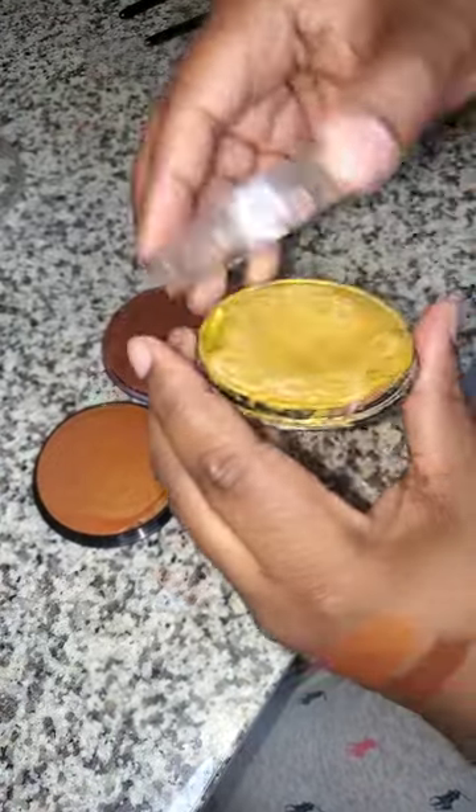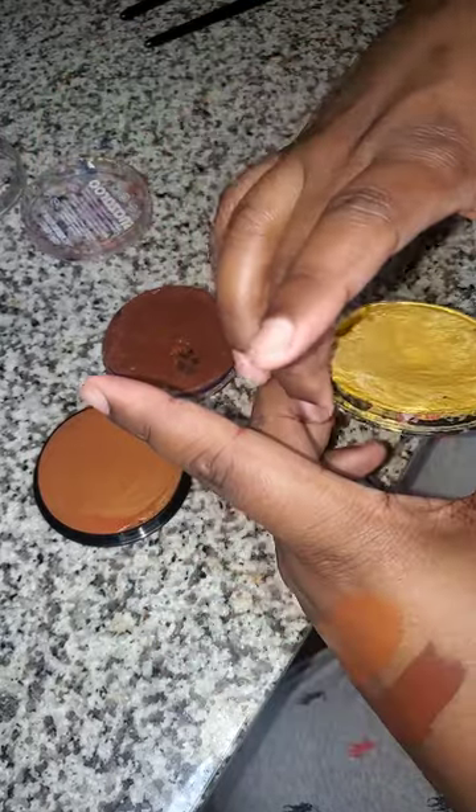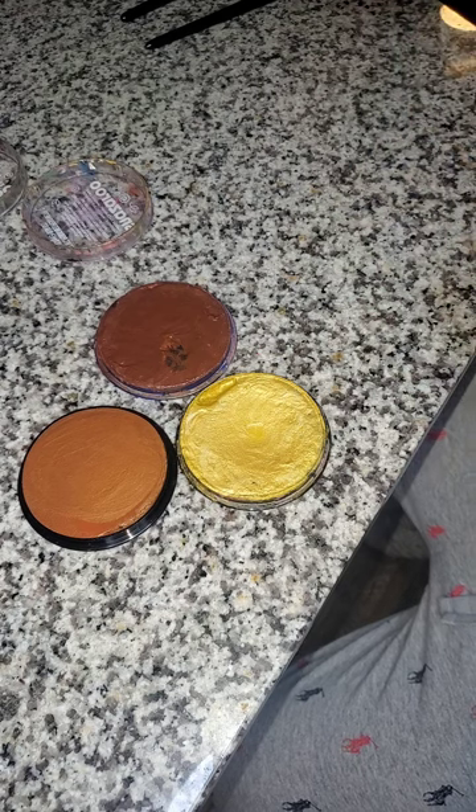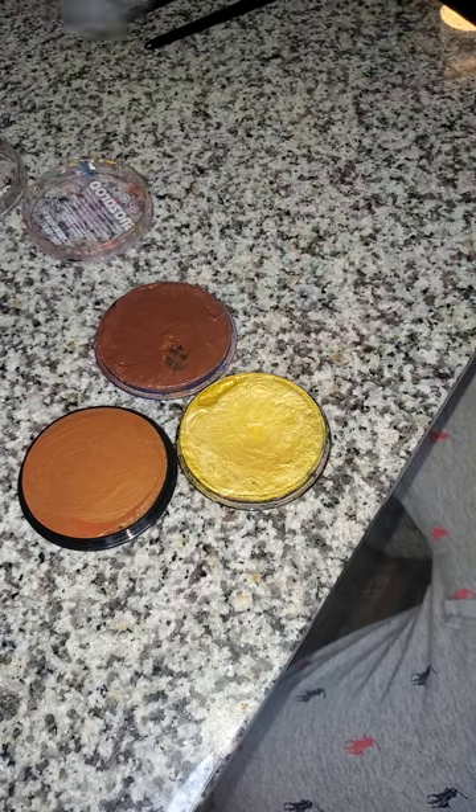I think this copper looks like gold a little bit. So what I'm gonna do is get some gold paint and show you guys how the gold looks against the copper.